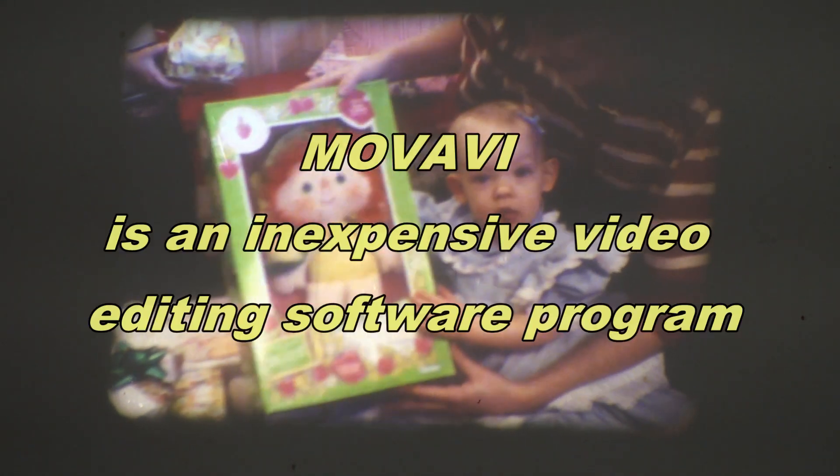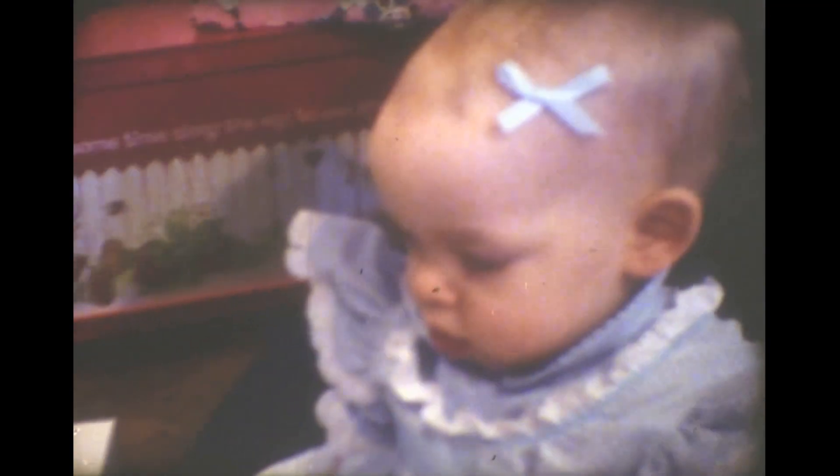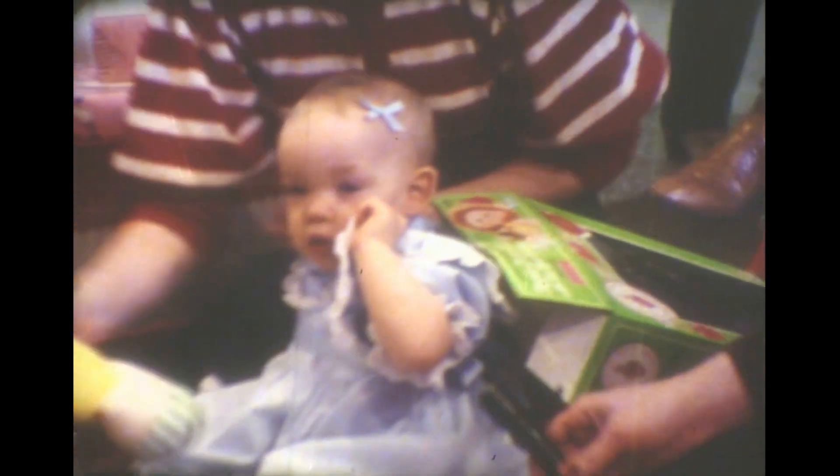So spool up some film, there you go. So that's a pretty good looking transfer, and you can edit that in Movavi and crop it off and fill the frame. Pretty good for an off-the-wall transfer. This is just using a Bell and Howell, just a regular, ordinary Bell and Howell 462A.